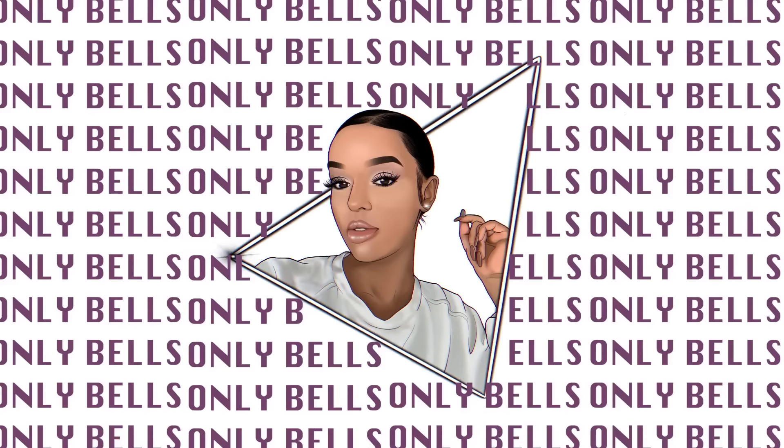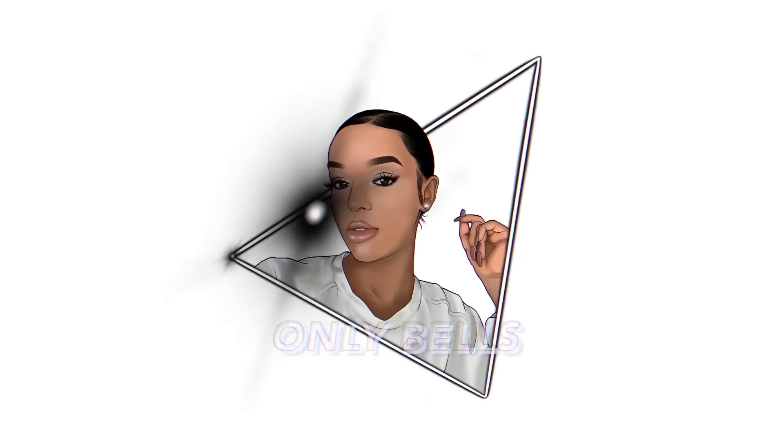This is a long-awaited video that I've been planning and low-key putting off because I know it's going to take a lot of work. Basically I'm going to transform myself and do a glow up from home. Hey guys, welcome back to my channel — hello if you're new here, my name is Bells.